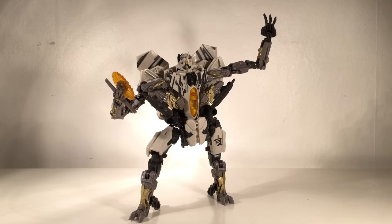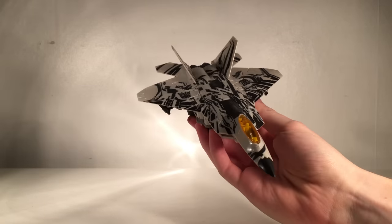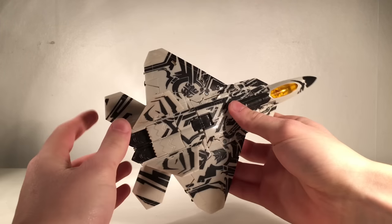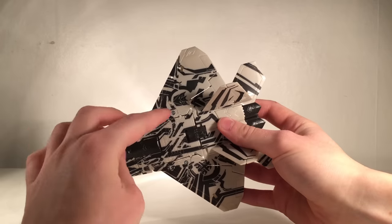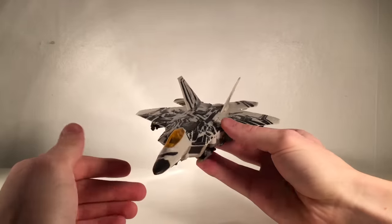I'm not going to showcase the transformation in this video as I transformed this figure on the first release, which can be found in my Studio Series playlist — just check out that video if you want to see the transformation. Now here we have Starscream in his F-22 Raptor jet alt mode. This paint scheme looks amazing in this mode — it looked great in robot mode, but this may actually be my preferred mode for this repaint. The tribal tattoos are scattered throughout the jet mode, looking really accurate, with Decepticon insignias and Cybertronian tattoos making it a really nice detailed jet.